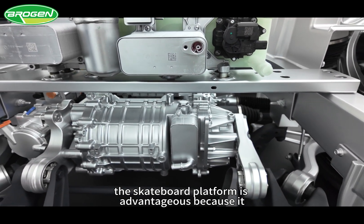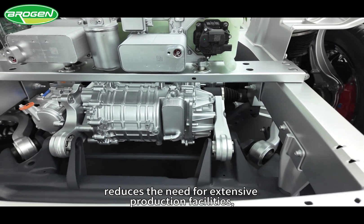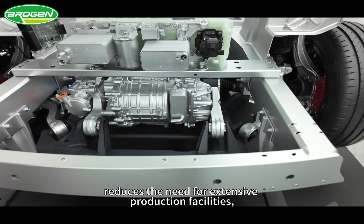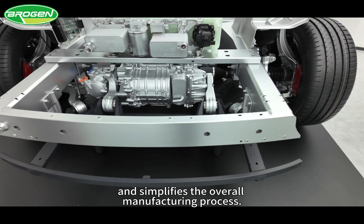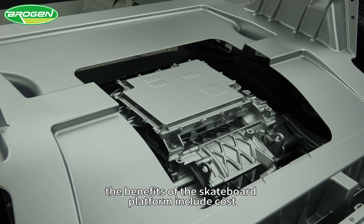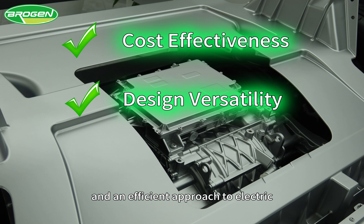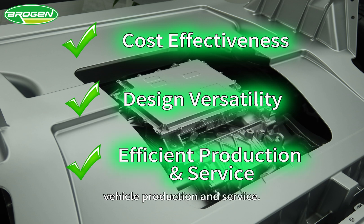the skateboard platform is advantageous because it shortens research and development cycles, reduces the need for extensive production facilities, and simplifies the overall manufacturing process. In summary, the benefits of the skateboard platform include cost-effectiveness, design versatility, and an efficient approach to electric vehicle production and service.